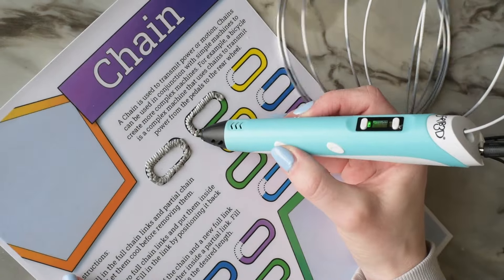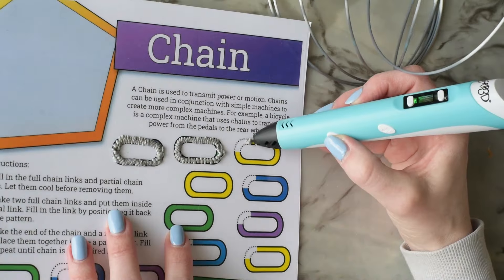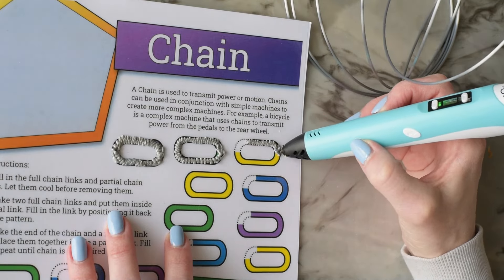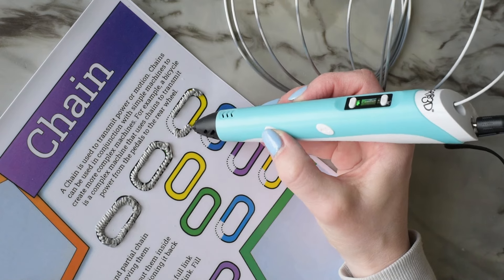There are little silicone thimbles available that you can use to protect your finger instead of getting it burned. You can see here that I leave some of the links open so that I can put the chain links all together later.